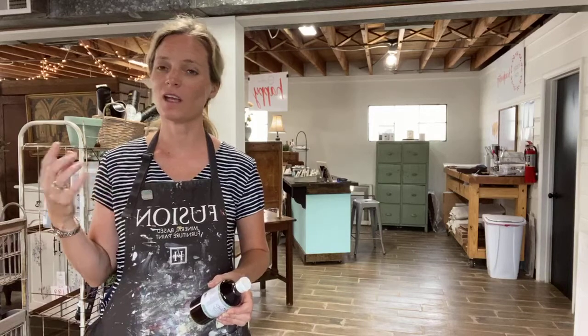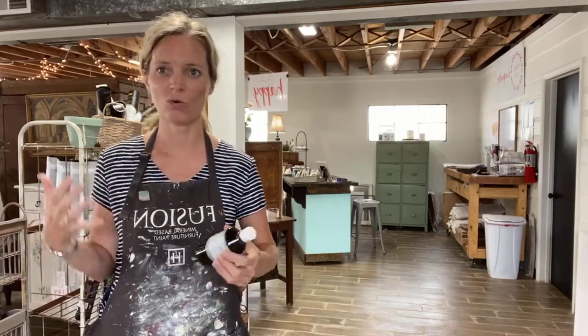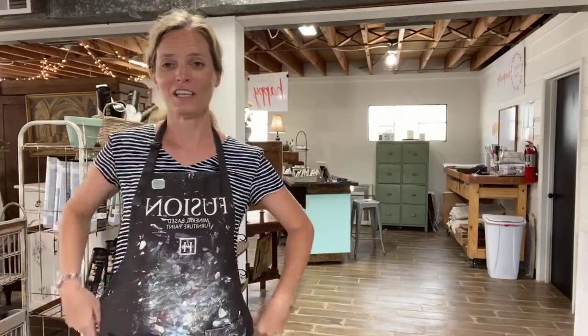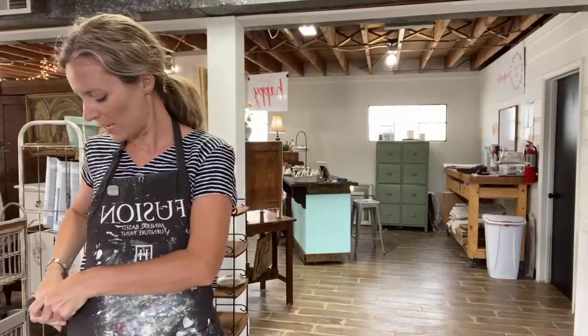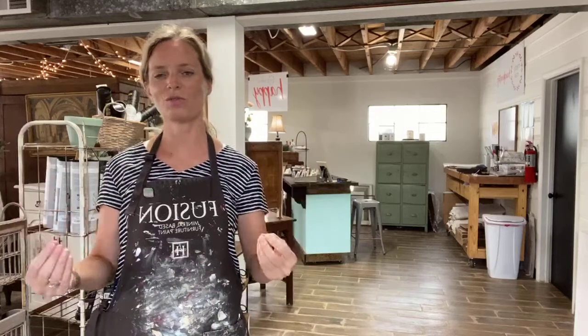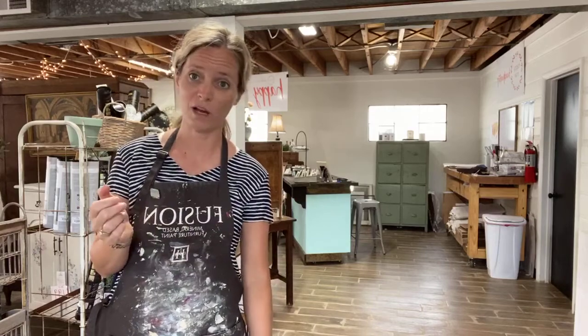I love milk paint especially on pieces that don't have much finish left and have a really deep heavy grain, like an old oak piece. If you've been following me for a while, you've seen I've painted a ton of old oak wash stands with milk paint, just because it goes so well with it — you can still see the grain coming through, it just soaks down into the oak.